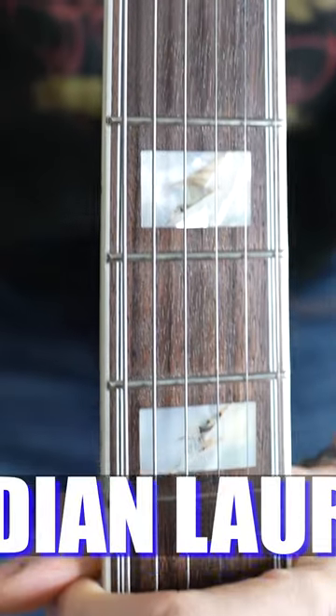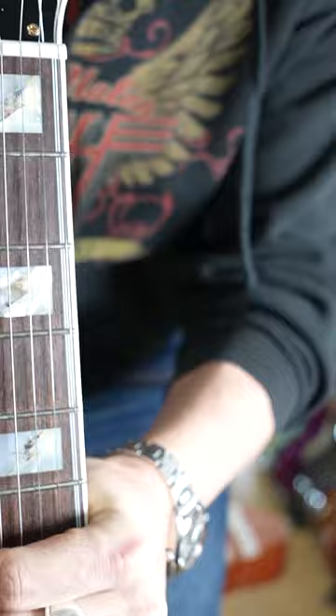You have Indian Laurel which you find on this $900 Epiphone. It's beautiful. I would say not quite as grainy as this Jatoba. One thing Jatoba and Indian Laurel both have in common — they're a little bit drier than Rosewood. So you're gonna have to give this thing some lemon oil to keep it happy.